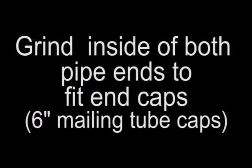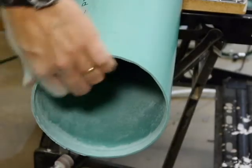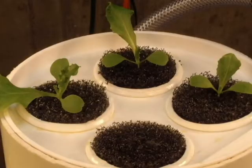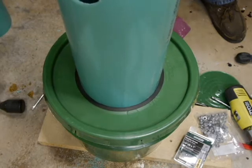The tower uses two 6 inch mailing tube caps for the ends. In order to fit them, you need to grind out a little more than a 16th of an inch inside of each of the ends of the pipe for about half an inch. The top cap serves as an extra spot to start four plants, and the bottom cap serves to stabilize the tower inside the water reservoir.